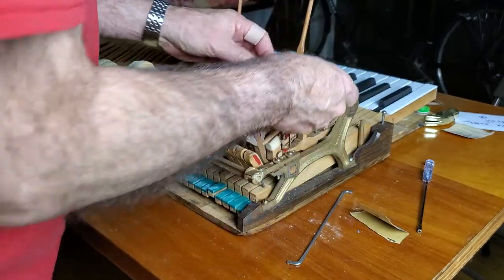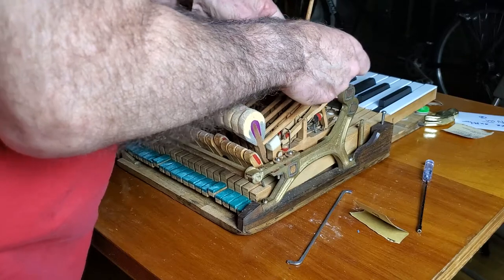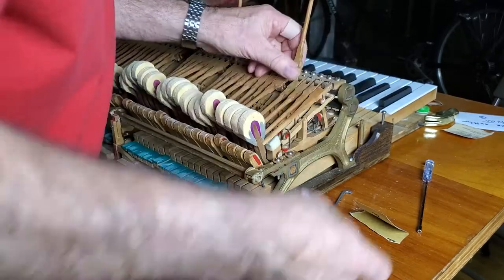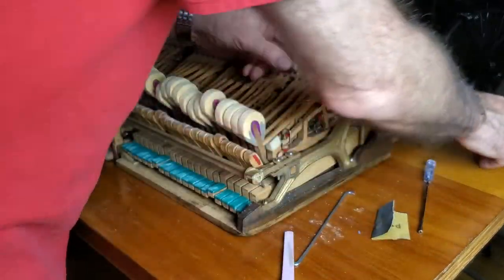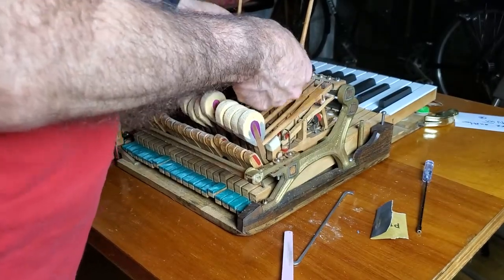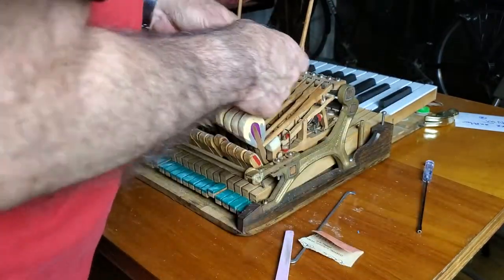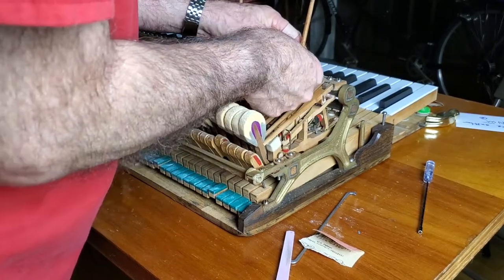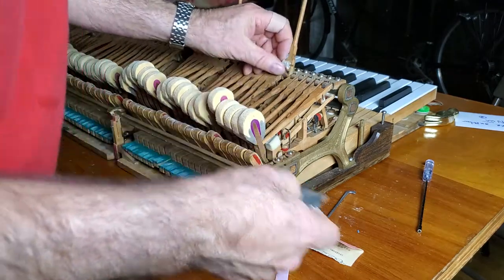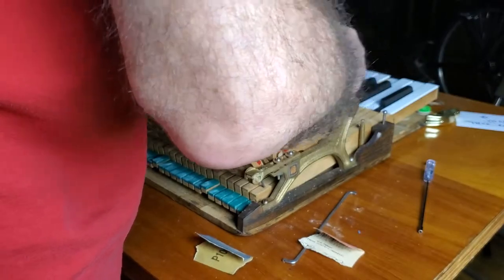I could have done this when I had the hammer shanks off, and I probably should have, but I didn't want to get over-aggressive with it. But the more I think about it, the more I realize that this is important to do properly. I really do want it sitting in that window for instantaneous response to the jack. Now is the time to do it while I've still got it out.